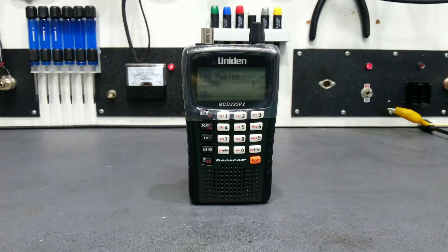This is a video on how to reset a Uniden scanner. It works with a range of scanners, which will be listed on the YouTube site. This one is a BCD325P2.